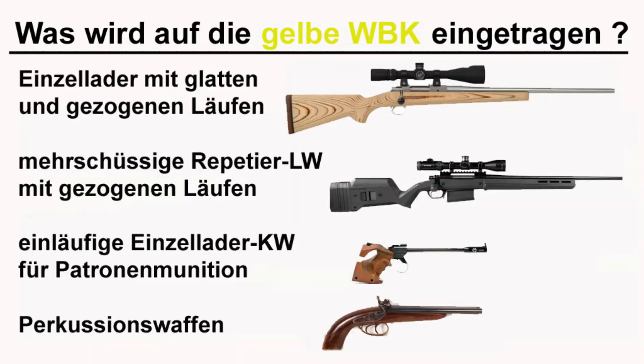Hier haben wir die Folie der gelben WBK, was dort eingetragen wird. Da werden eingetragen die Einzellader mit glatten und gezogenen Läufen. Ein Einzellader – für die, die es nicht wissen – das ist eine Waffe, wo ich wirklich jede Patrone einzeln einlege. Da habe ich keine Mehrladereeinrichtung, kein Magazin, sondern ich muss jede Patrone wirklich einzeln ins Patronenlager legen.